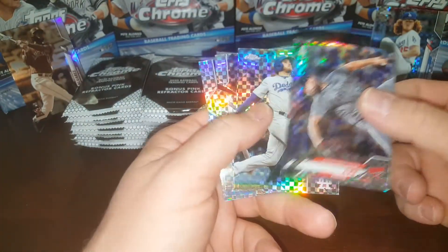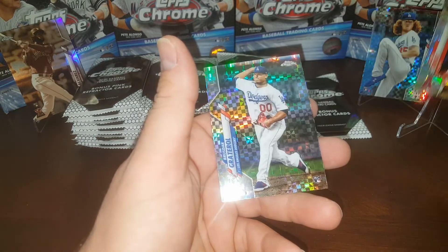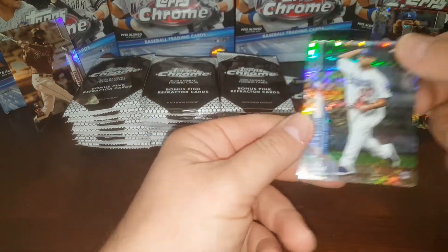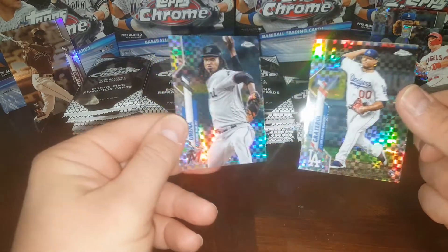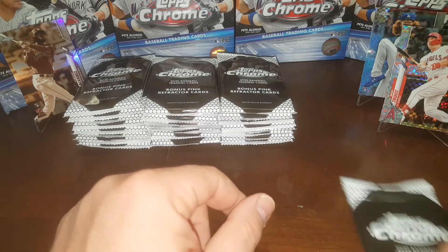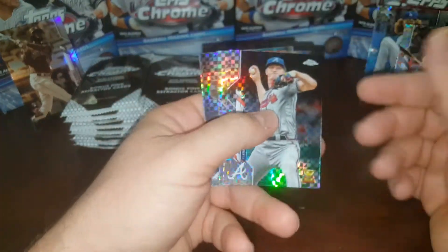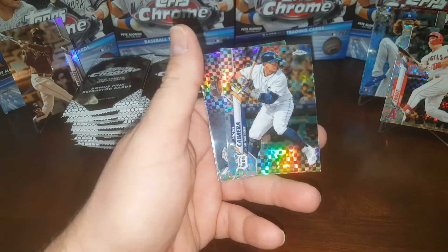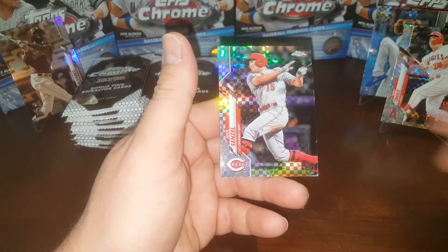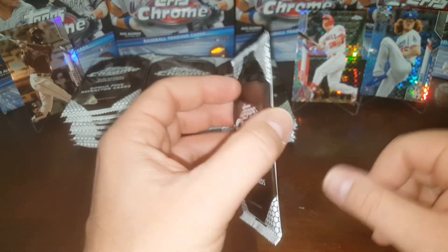Really crossing my fingers for a Luis Robert. In a perfect world I'd pull one out of each of these different parallels. But hey, we got a Troutster — love Trout. That's gotta be worth a few bucks. And Brusdar Graterol — he's supposed to be a great one, super flamethrower. I'll put him aside and get him sleeved up. Last X-Fractor pack — come on, Luis Robert. Another Harold Ramirez and Nick Senzel. Let's move Trout over here and get him in view.